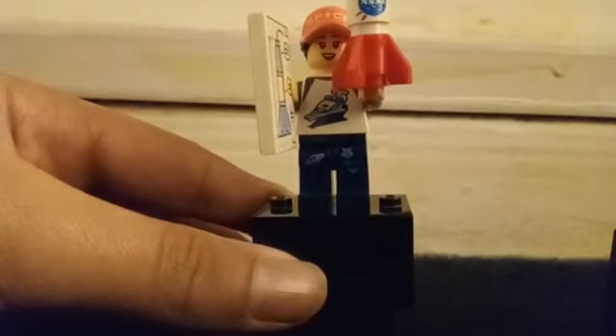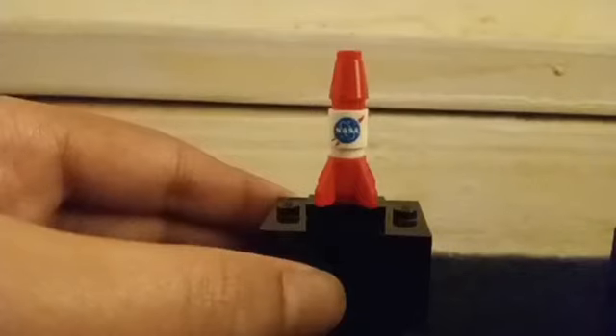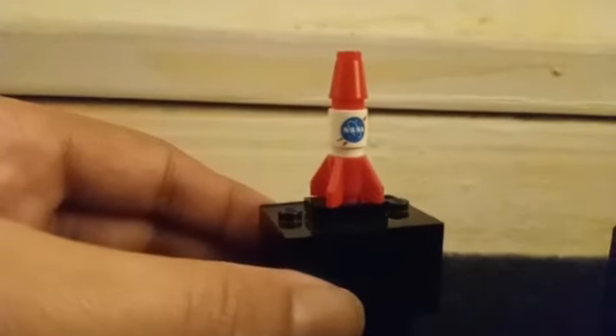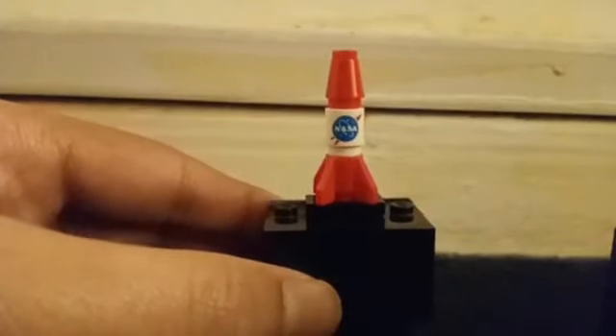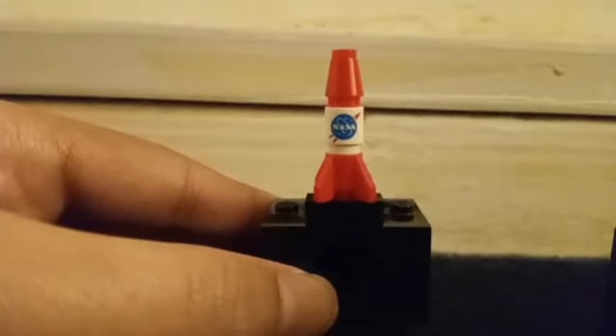Secondly, we have what looks like a rocket scientist. This is what the actual rocket looks like — it's got a printed one-by-one cylinder, a red one-by-one cone on the top, and a modified one-by-one cylinder on the bottom. There's only one print that says NASA on it, so it's NASA certified.